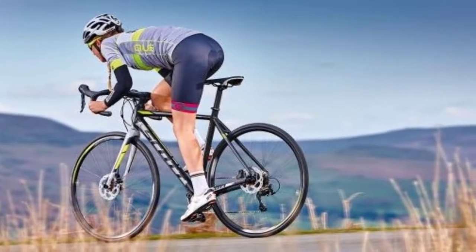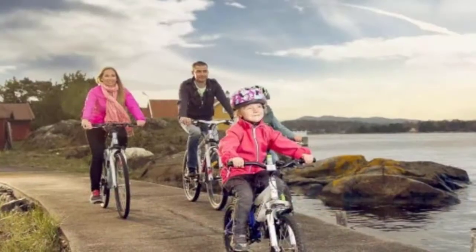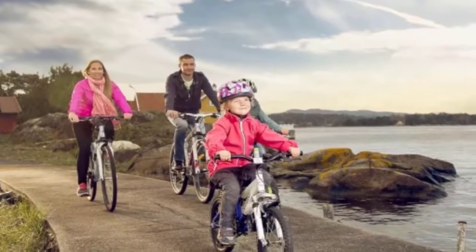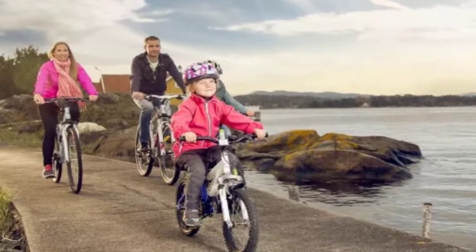Riding a bike at moderate speed helps to burn approximately 235 calories in an hour. Cycling on roads, in parks, or on hills helps to reduce stress as it is an outdoor activity.